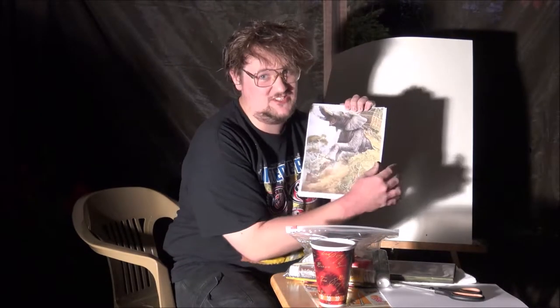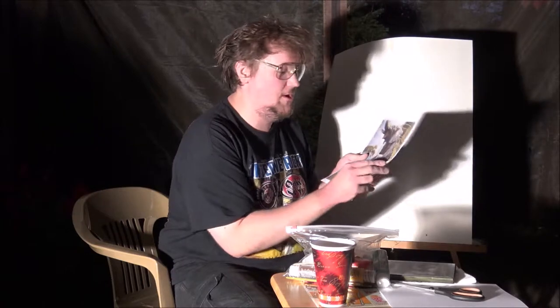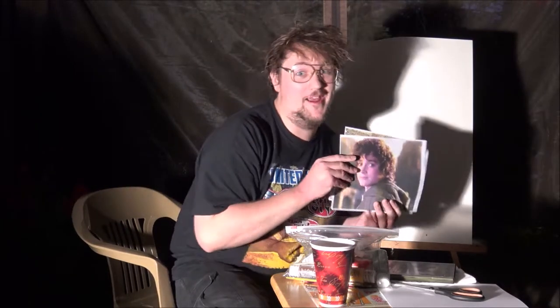So obviously if you're watching this show, you know that we all out there want to paint pictures of the Lord of the Rings. You came to the right guy to paint Lord of the Rings pictures. Look at these things — you'll learn to paint this today on this episode. How about this? Pretty nice, right? Pretty nice. Everybody loves to paint their own Frodo.